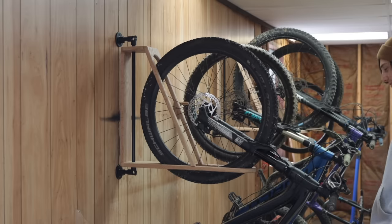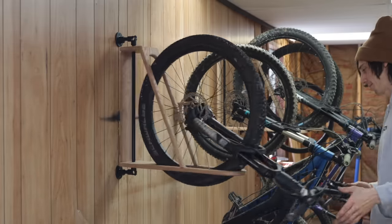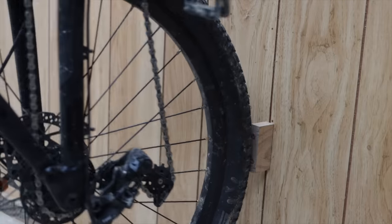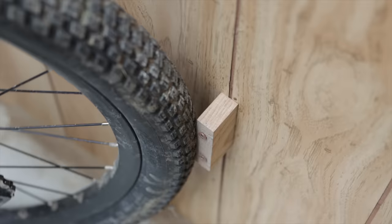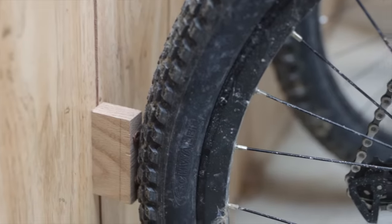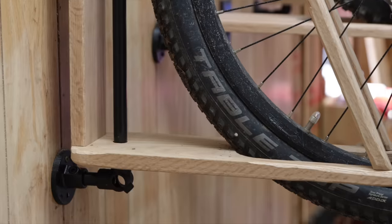If everything appears to be in the right place and working correctly, you have one last thing to do and it's pretty vital: mark where the back tire sits on the wall and mount up a scrap piece of wood there. This ensures your bike can actually pivot without slipping out on the wall, and it also keeps your wheel from marking up your wall. Once you have that on there, your rack is complete.